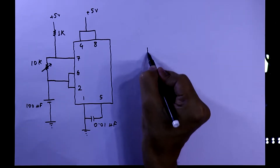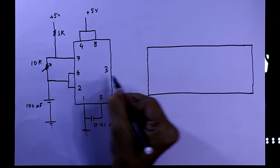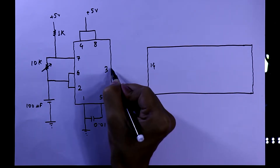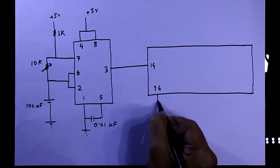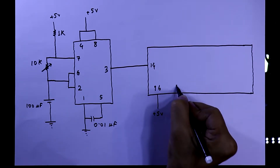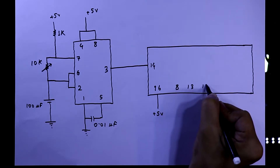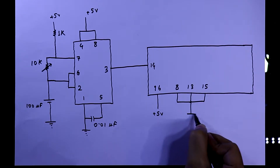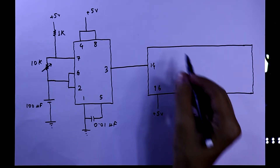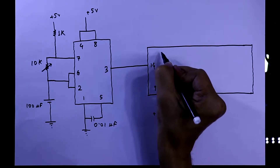Then we need another IC, the 4017. Pin number 3 and pin number 14 are connected together. Pin number 16 is connected to plus 5V. Pin numbers 8, 13, and 15 are all connected together and then connected to the ground. Then we have to connect 10 LEDs starting from pin number 3.